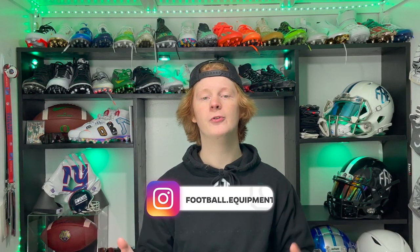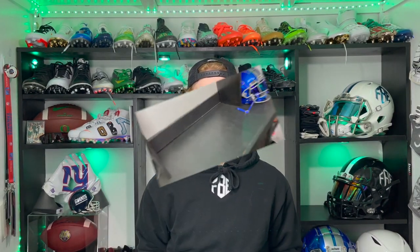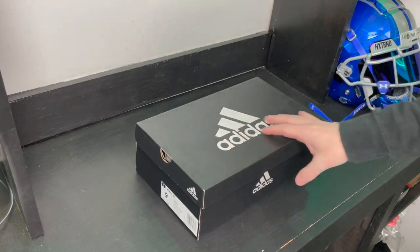What's up guys, my name is Devin, also known as FB, and welcome to another episode of Footballers. In today's video we are going to be unboxing the Adidas Adizero 40 Yard Dash football cleats. All right guys, here they are, let's unbox them.